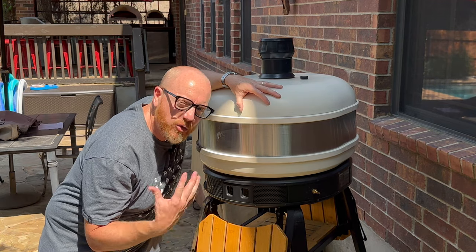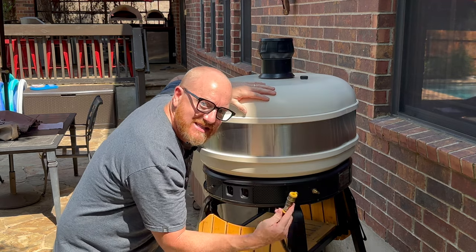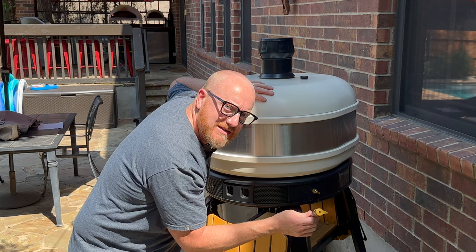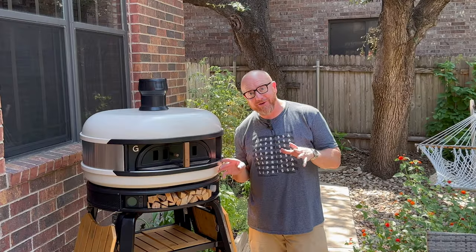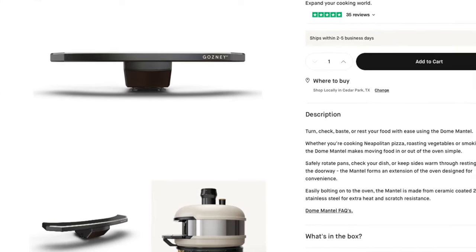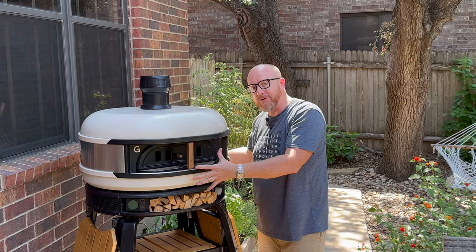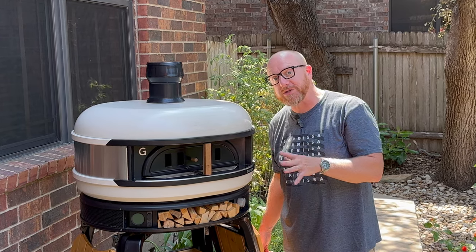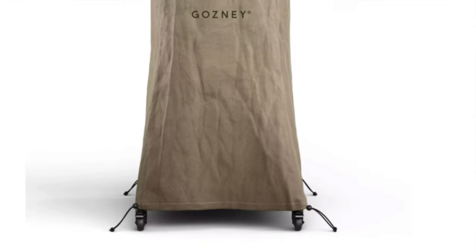One of the things that still drives me crazy about the Gosney Dome is that when you put the original cover on, it doesn't cover the gas connection. When the gas line is connected, it sticks out four or five inches, so you can't get the cover to fit tightly. The drawback is that you lose the pressure in the gas line, so when you reconnect it and try to start the oven again, it usually takes five to ten minutes to build the pressure back up. Also, if you have the mantle attachment installed, the original cover won't fit over it either — the mantle has to be removed and stored before you can put the cover on. I believe the new cover Gosney came out with will take care of that, and it will also cover the whole bottom of the stand to keep everything dry.